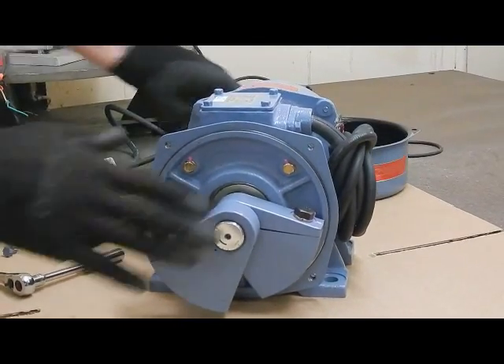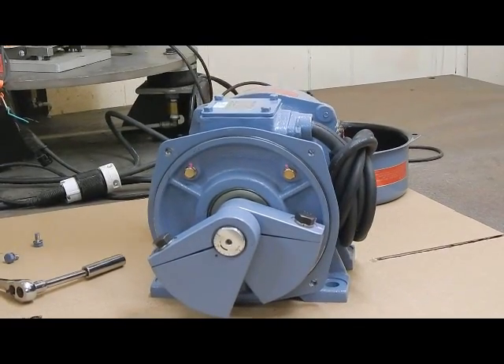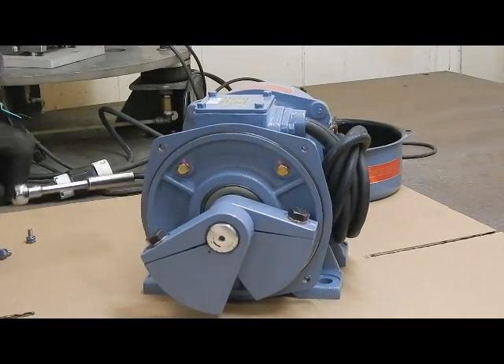Now, when we do one end of the vibrator, we have to do the other end as well. So we'll take this other end weight cover off and access the weight to make the adjustment to it as well.